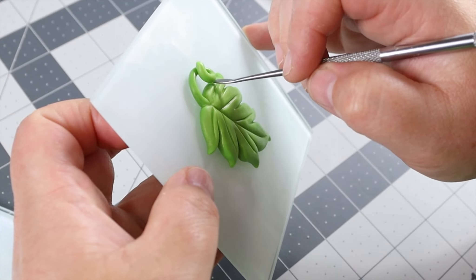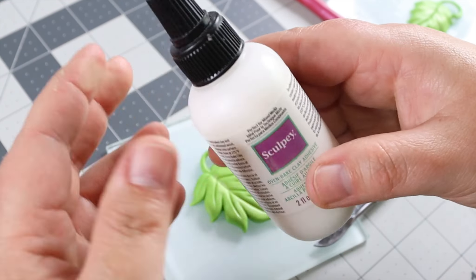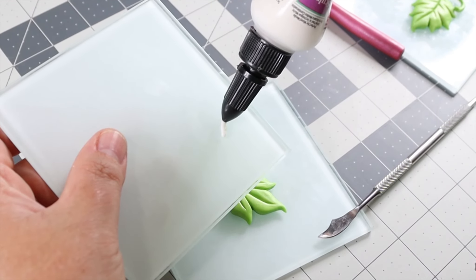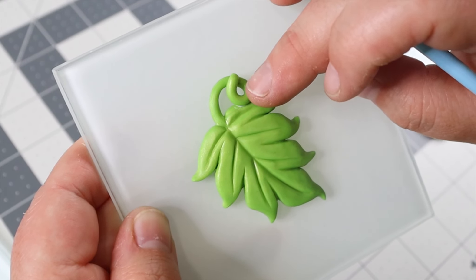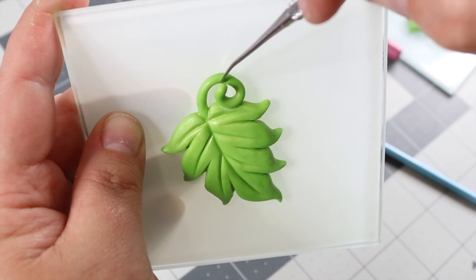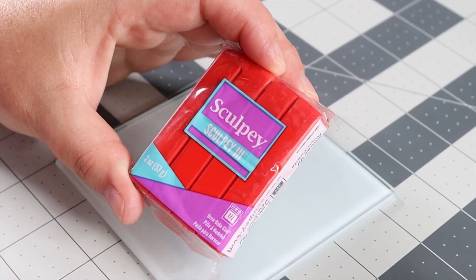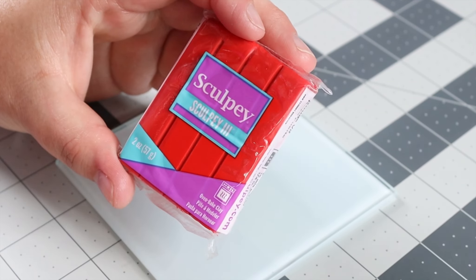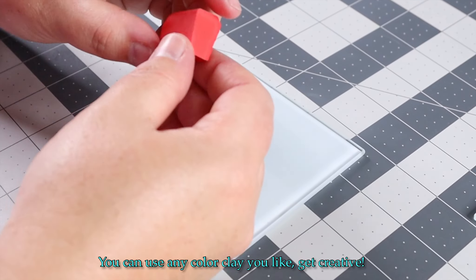I'm going to use some Sculpey Bake-A-Bond — this is great for attaching pieces to your clay so that they don't come apart or break. You can see how the stem fits so nicely in there, and now it's nice and secure. I'm going to do the same exact thing for the top of my stem. This is where I realized I accidentally bought Sculpey 3 — I recommend only using Primo. Sculpey 3 can be very breakable and brittle and I just do not think it's good to use for most projects.